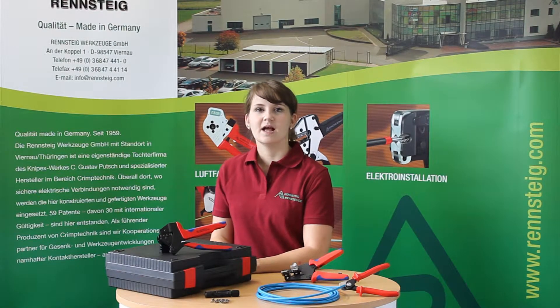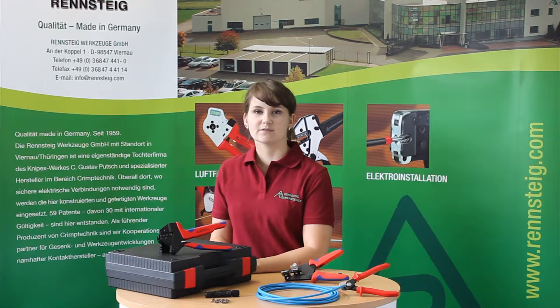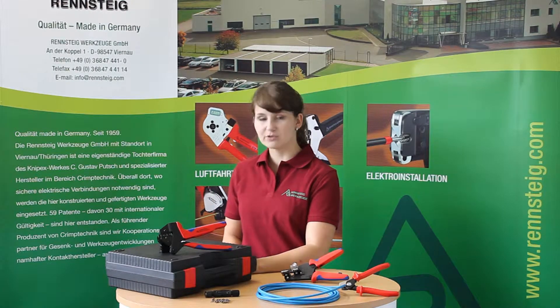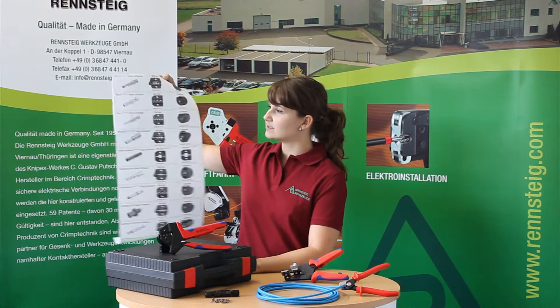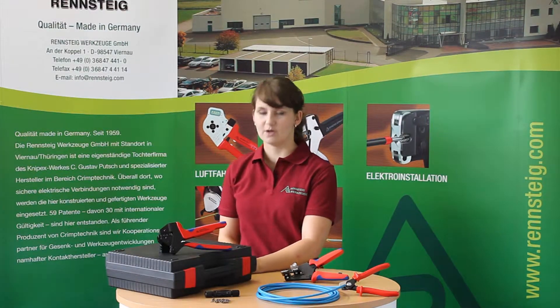Hello, this is Saskia. I would like to show you how easy it is to work with professional tools from WrenchDyke. WrenchDyke offers a wide range of crimping tools, especially designed for the solar industry. With these tools you can handle contacts from different manufacturers like Wieland, Tyco, Multicontact or Amphenol and many others too. Ok, let's start!